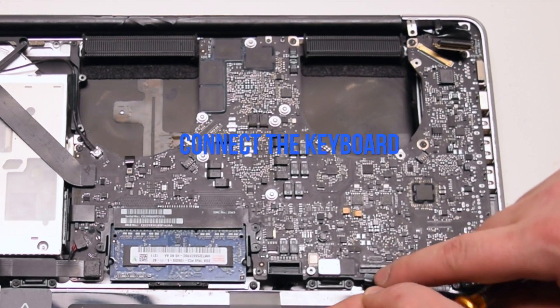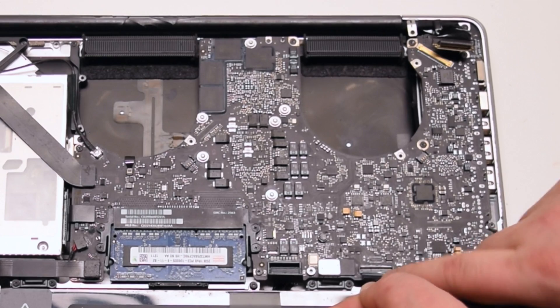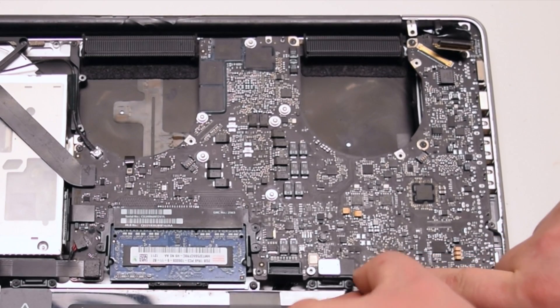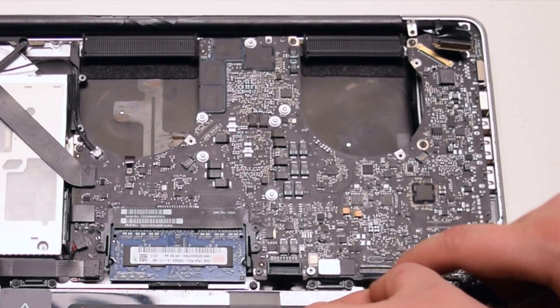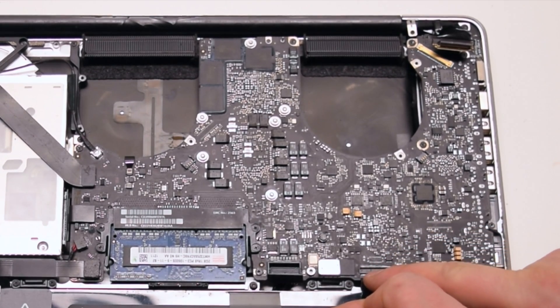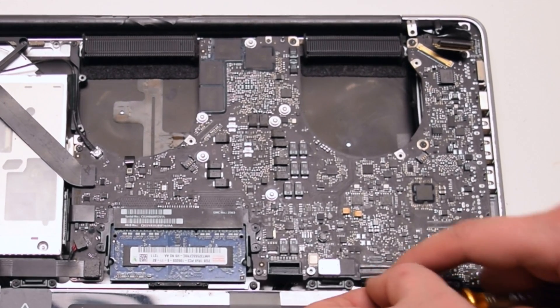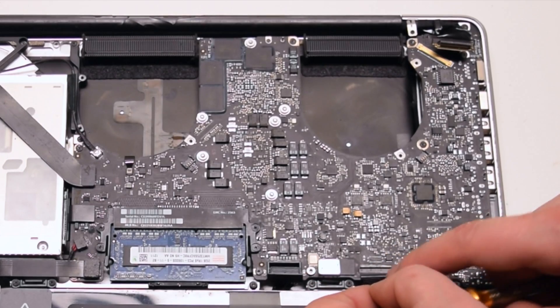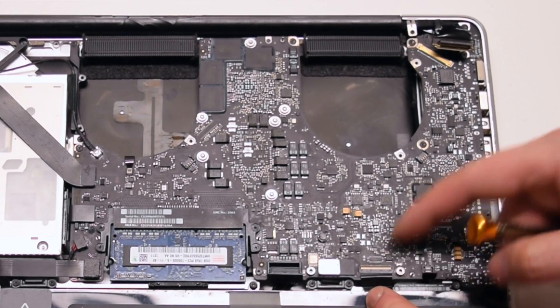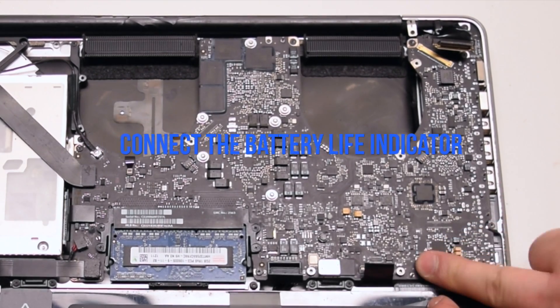Connect the keyboard — make sure that the lever is up when you pry this into the socket. This is one of the hardest connections to make, so be gentle and don't damage the ribbon cable. Once it's pried in all the way, go ahead and lock in the locking lever. Connect the battery life indicator.